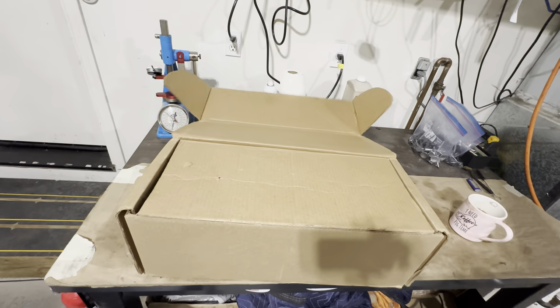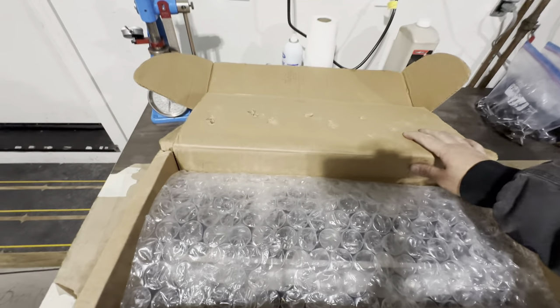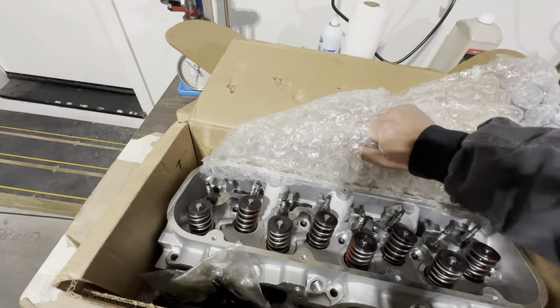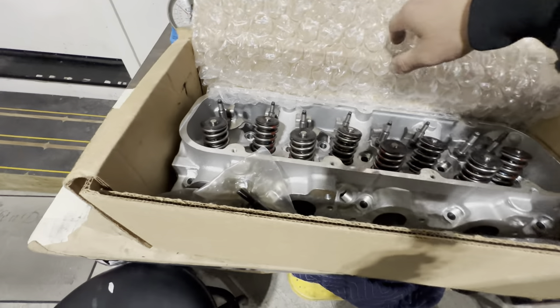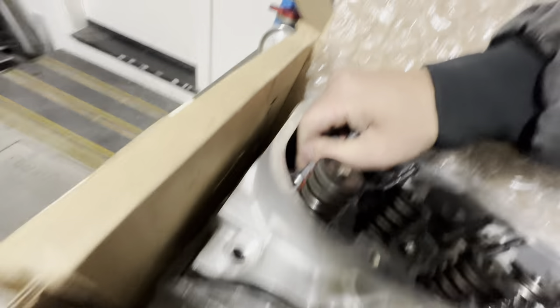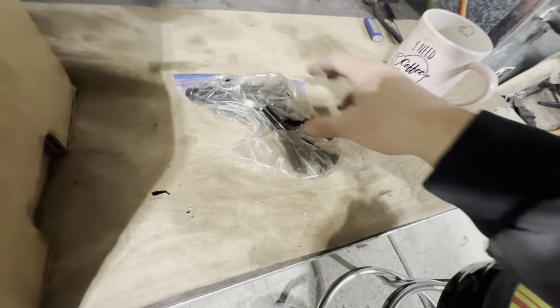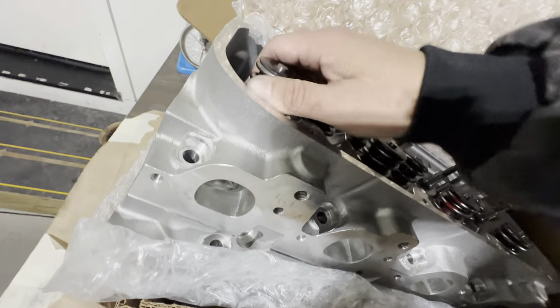Here we go. That is quite a box and I am a fan of a good box. Not a fan of the bubble wrap though — not really what I'd like to see, but the head is just fine. Let's see if I can one-hand this. I didn't know those were in there. So if you order ARP head bolts, I think that's how they come inside of the Raylar box — kind of would have been nice to be inside of an ARP box, but I'm cool with it. We'll just put those over there. Let's finish taking this out.